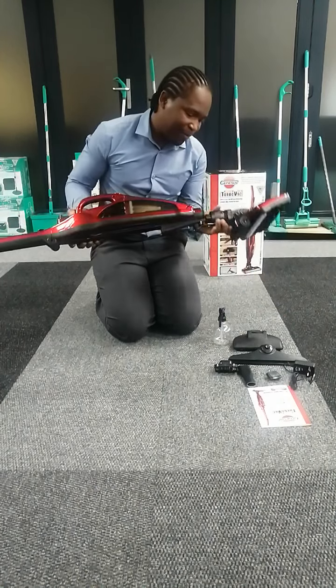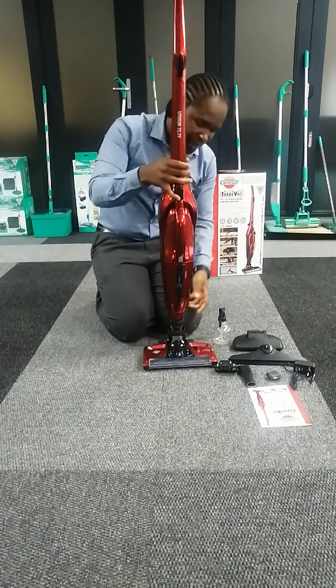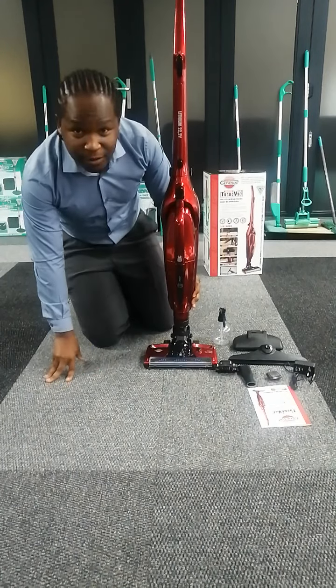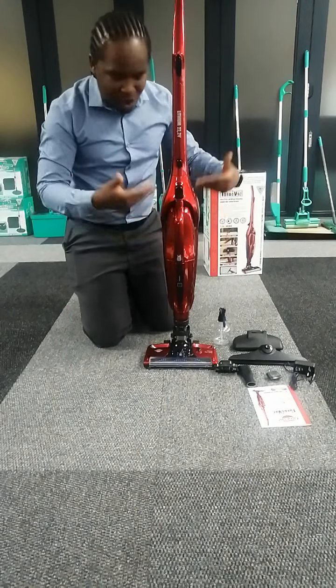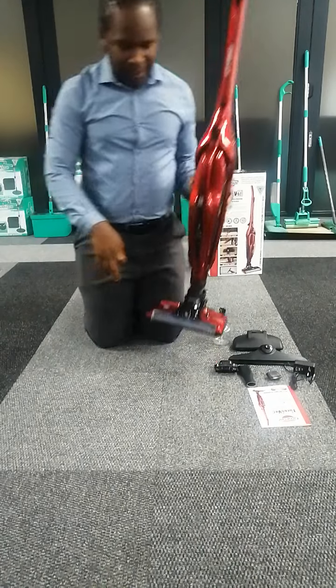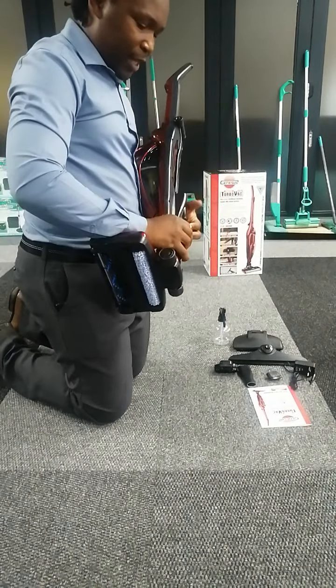When you buy this machine, it is an upright — ideal for people who don't want to go down on their knees to operate. When you operate this machine you are in an upright standing position.